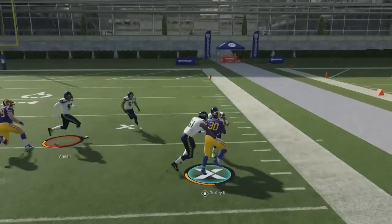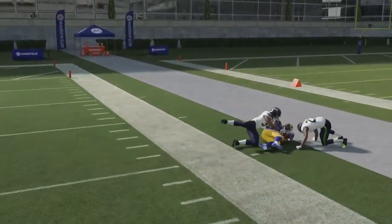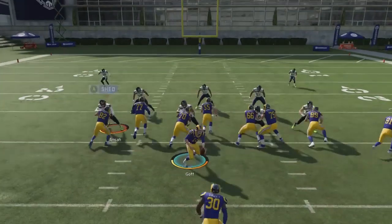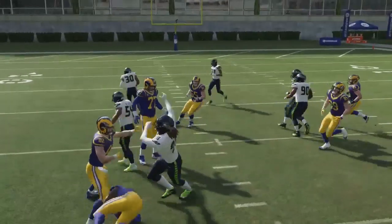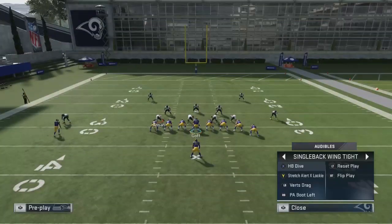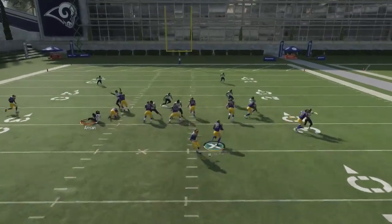What more can you ask for? Two runs in the same set — you can attack the outside, attack the inside, and it's just up to you. It still gets around four yards without the motion, but with the motion you get so many yards.